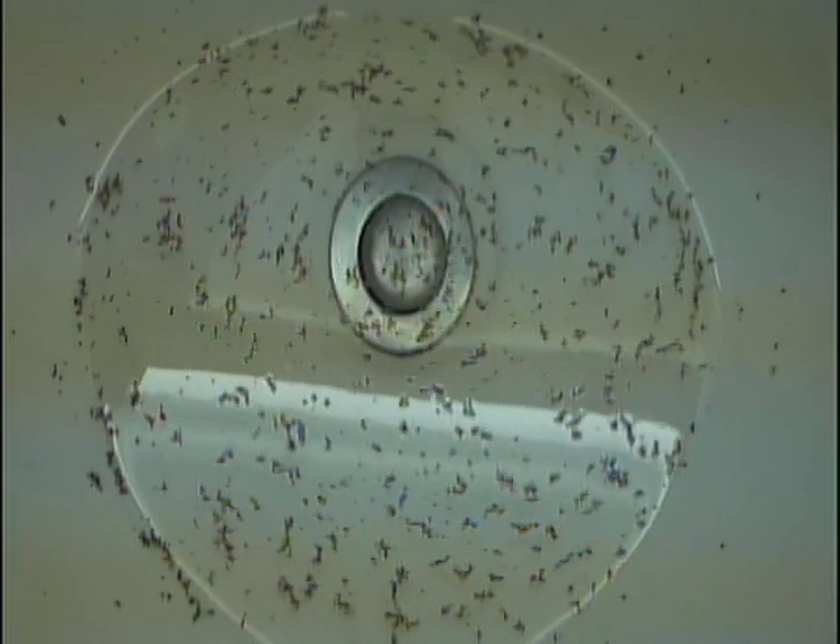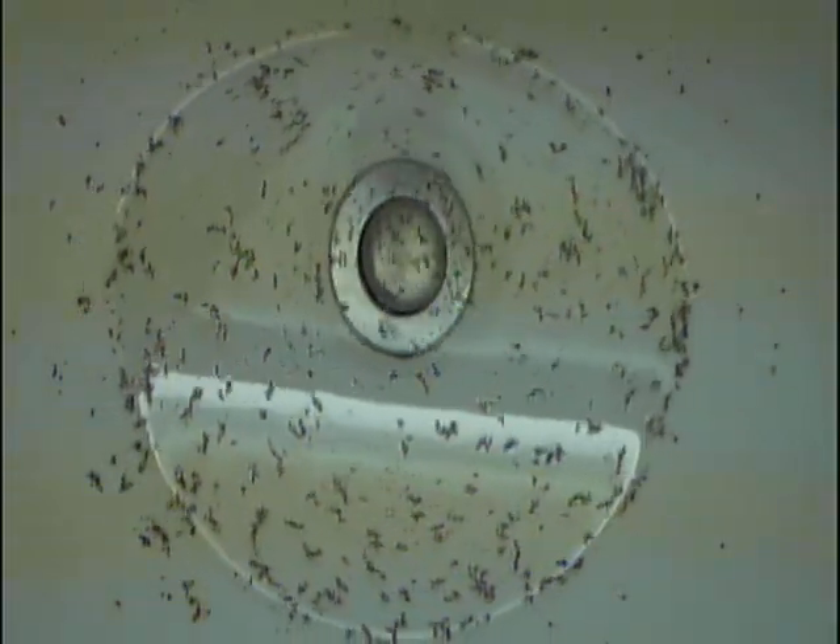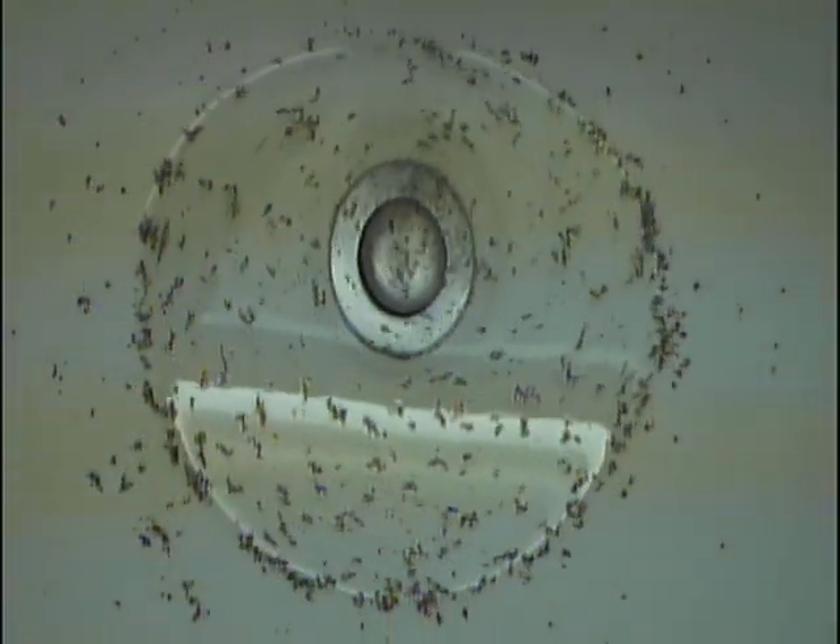Black holes form when massive stars go into a supernova explosion. If the star leaves behind a core that is three times more massive than our own sun, the result is that the force of gravity overwhelms all other forces, including light, resulting in a black hole.